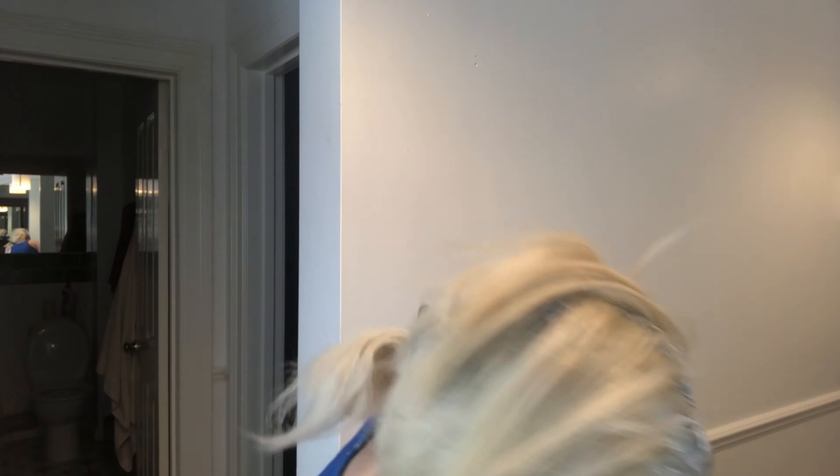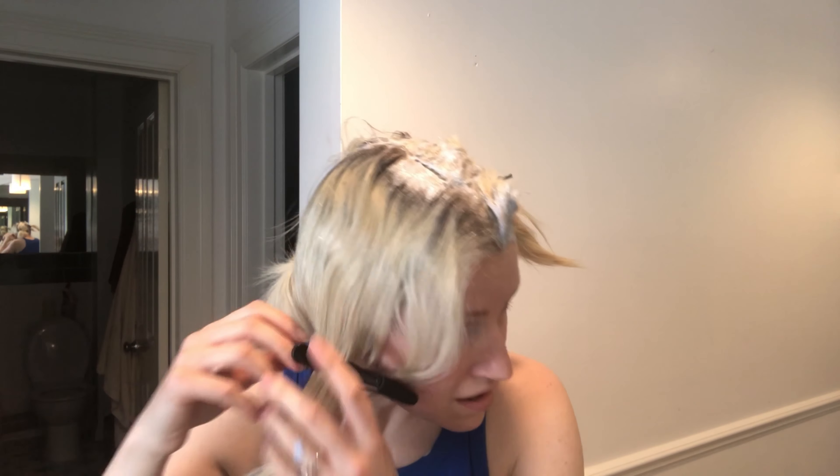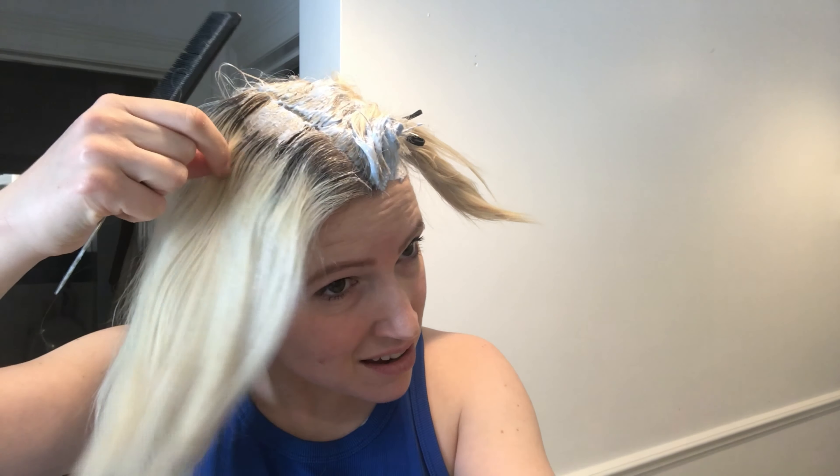One really important tip is these ear protectors — I put those over my ears. The skin on my ear is really sensitive and I always get bleach on it, so I must use those. I bought a bleaching set from Amazon and all of these bits — apart from the comb — were included: the brush, the little pots, the crocodile clips, the ear protectors, gloves, and loads of other bits.